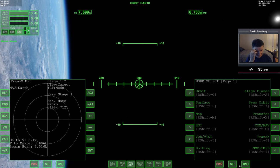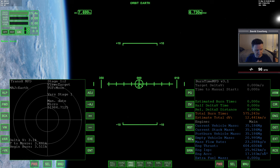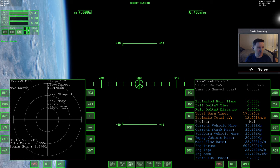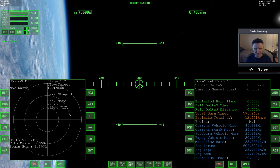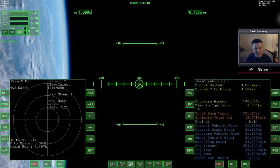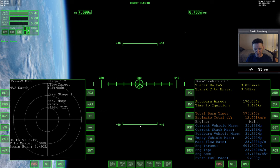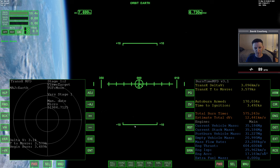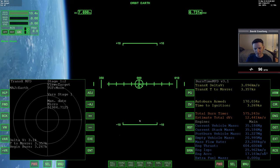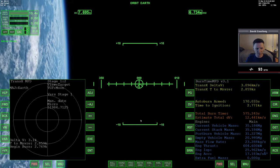Let's view over to the target and take a look at the burn time calculator. The maneuver is at 51,984 — 7125. We have time to ignition of 3,500 seconds. Let me go ahead and warp time forward to get down a bit closer to the time to begin the burn. I want to check my plan one more time because we're still a ways out and things will change before it's time to do the burn.